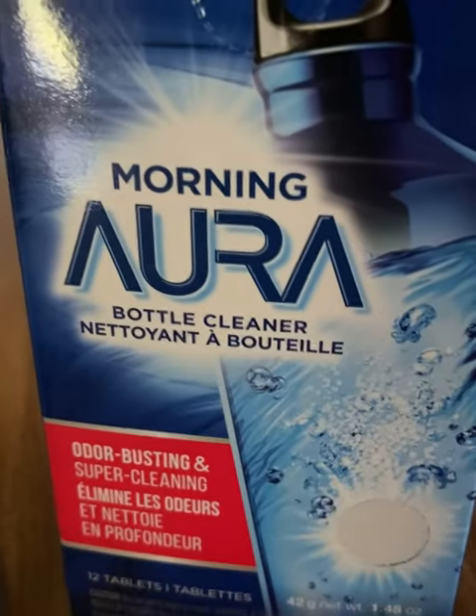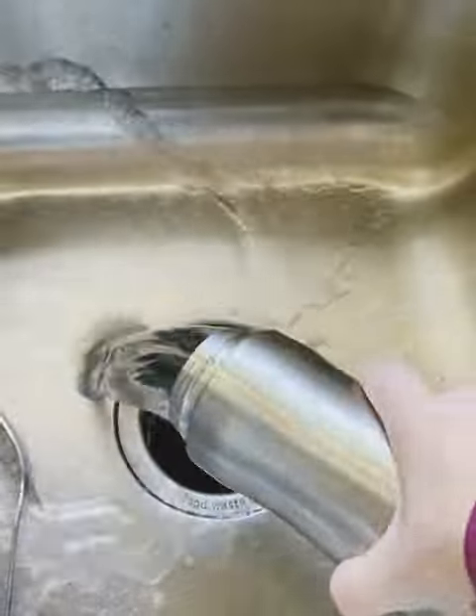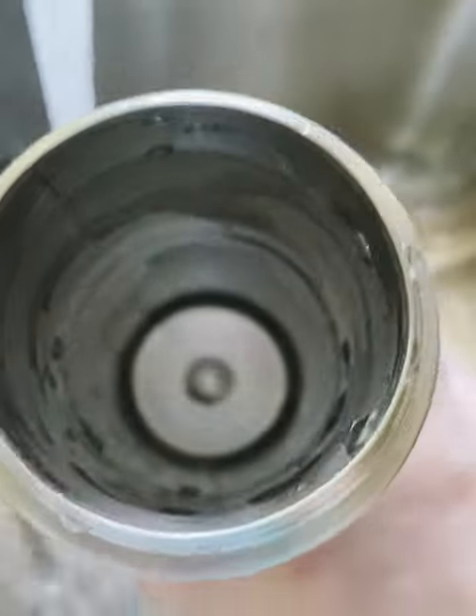Rinse them once a week — this is super easy and super affordable. After two hours, I'm taking this cup out and dumping it. All the bacteria is gone. All I have to do is rinse it out, and look at that — super clean.